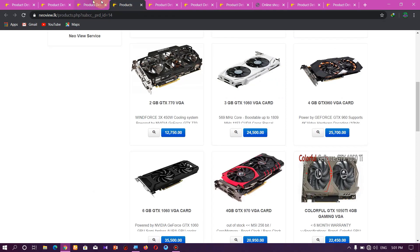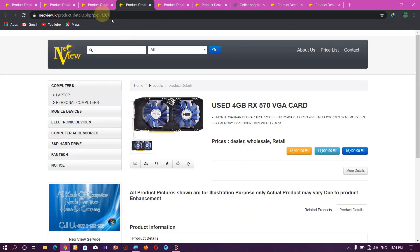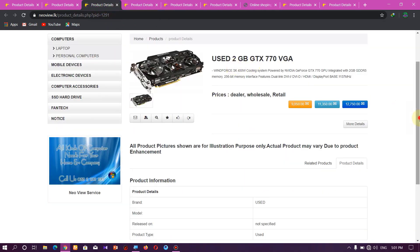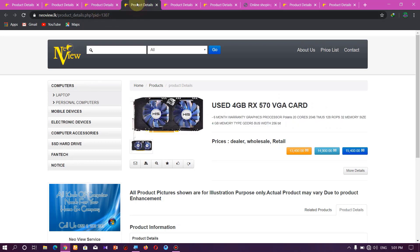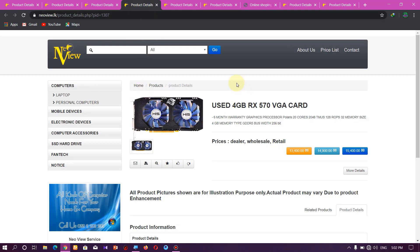It has 3GB DDR5 memory, and also a 4GB DDR5 memory version available.